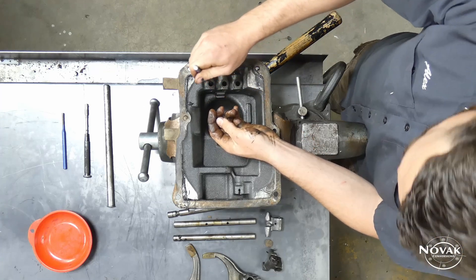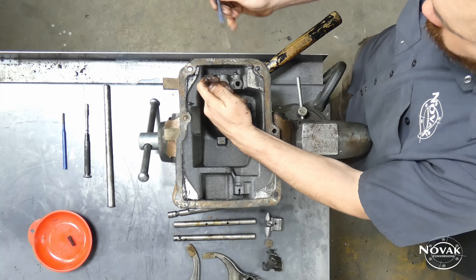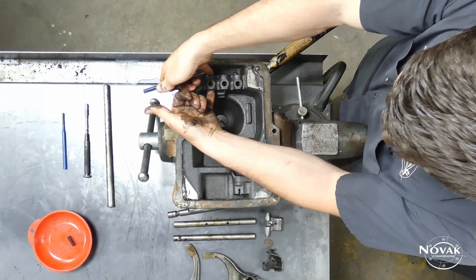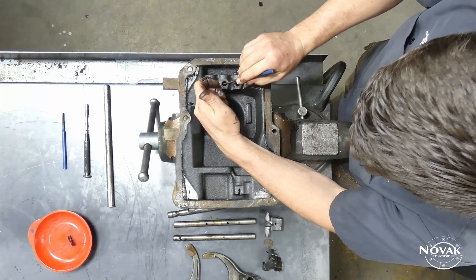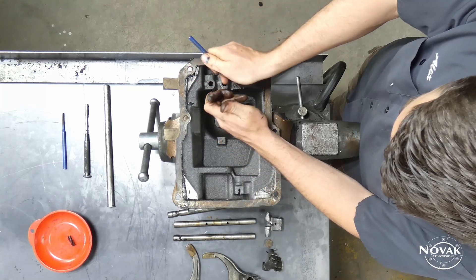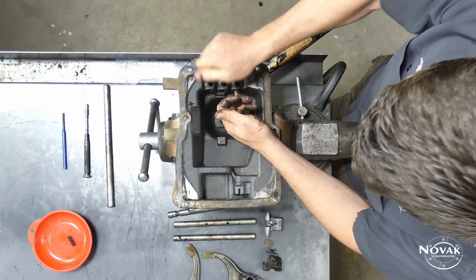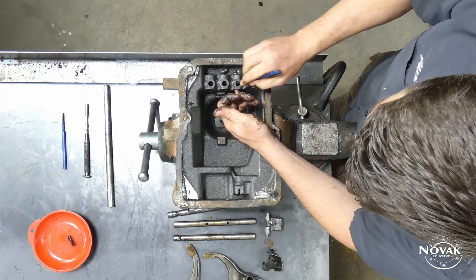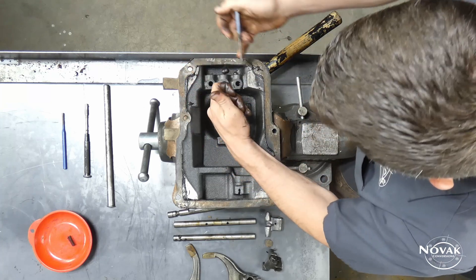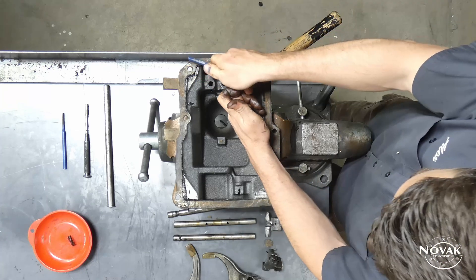Once you get all the rails out, the last step is to pull out any springs that didn't come out as the rails went through, and pop out these interlock pills. A punch works fine, but sometimes a 90-degree pick or magnet is helpful to get them all the way out because they can get stuck in there pretty hard.